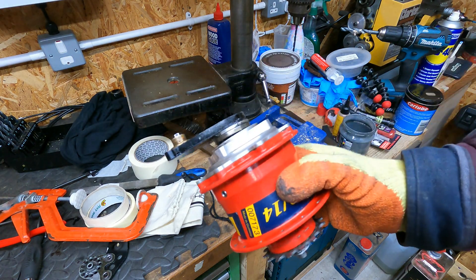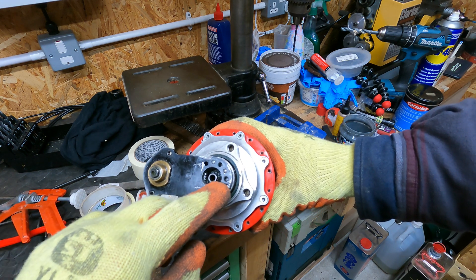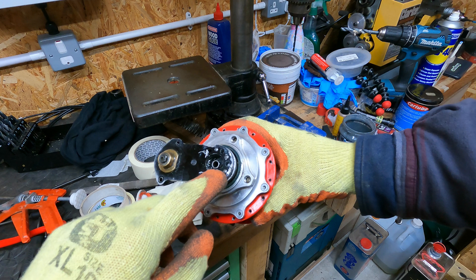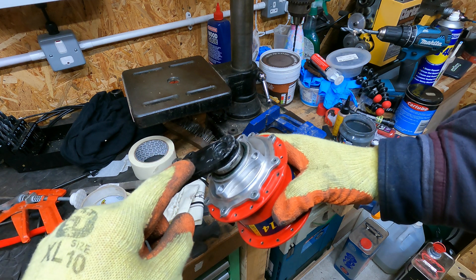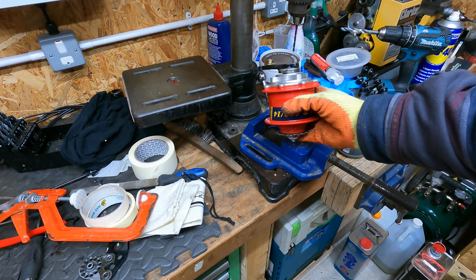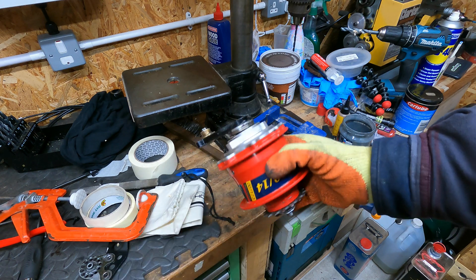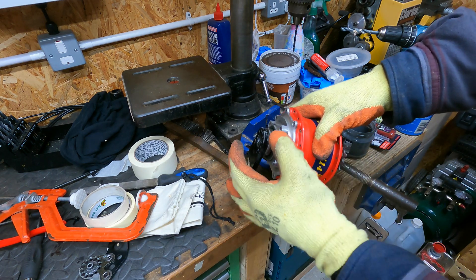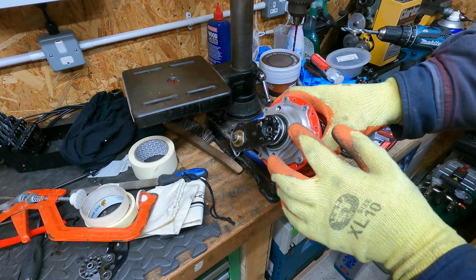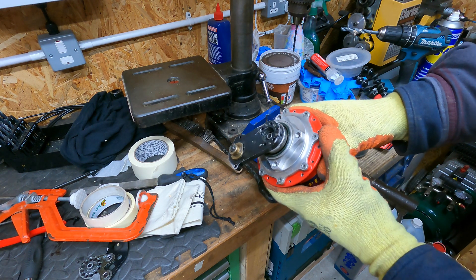There's a small burr on the end of the screw that's stopping me pulling the gear mech off. So I'm just going to touch it with a four mil drill bit on the pillar drill just to take that burr off. That will then allow me to pull the mech off and get access to the bolt to undo it.